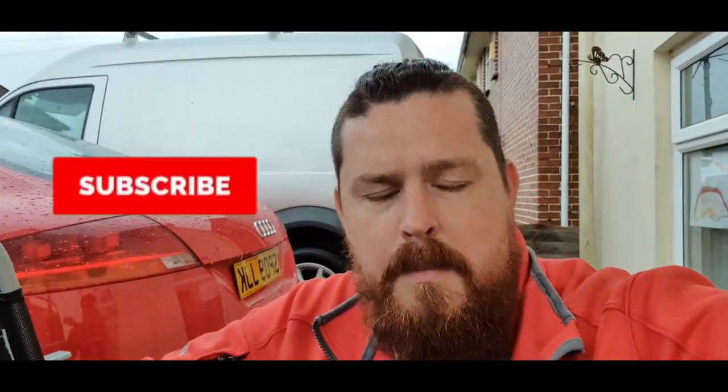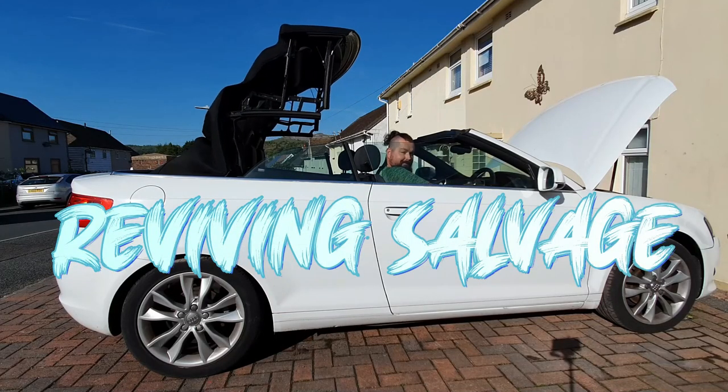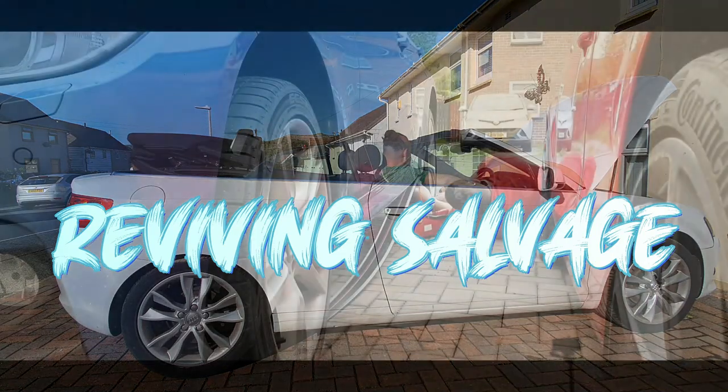Hello everyone, welcome back to the Reviving Salvage. First of all I want to say a big thank you to all my new subscribers — it really means a lot. I've had quite a few subscribe this month, it's all because of the Audi A3 Cabriolet. If you haven't already seen my previous videos, please click on the top right corner and that will take you back to my first video of this car. If you like my videos, please like and subscribe — it's free — and click the notification bell so you'll never miss an episode again.